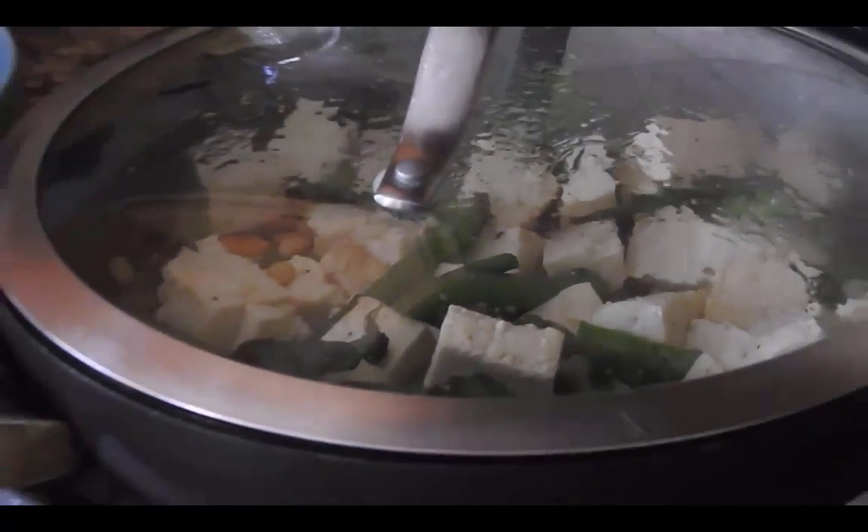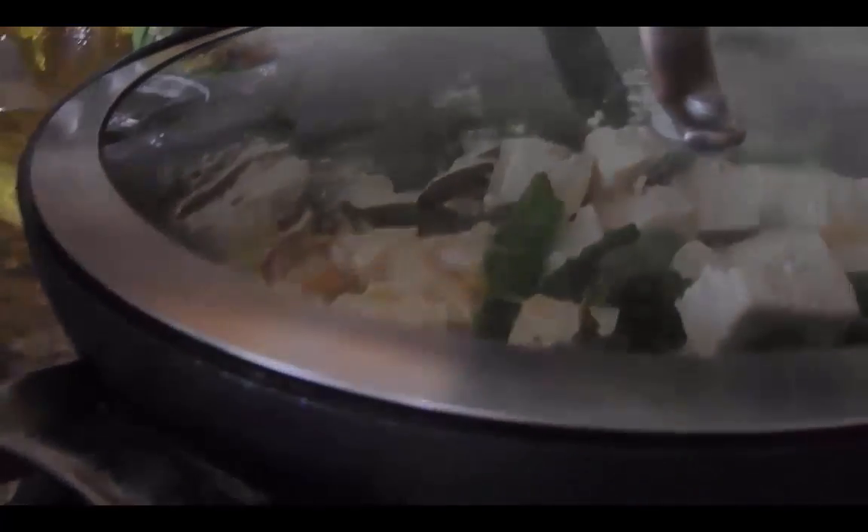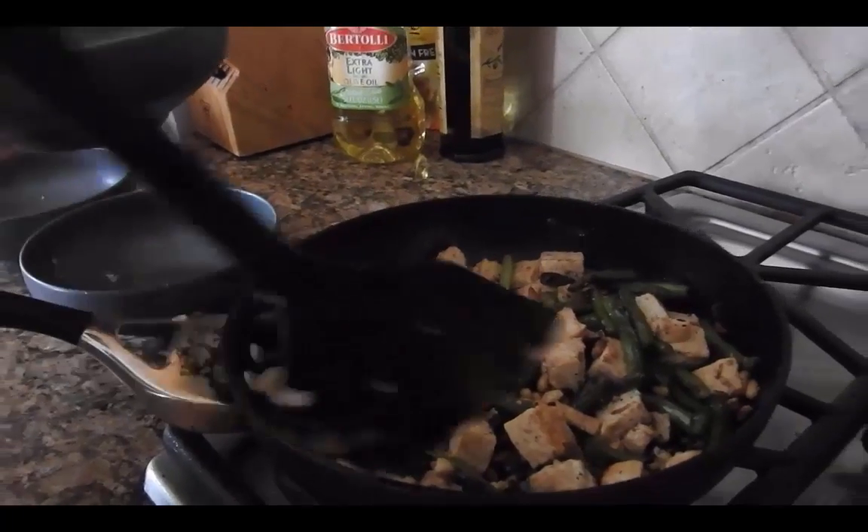Now that the tofu, mixed veggies, and seasoning has sat on the stove for 5-6 minutes, the tofu should be al dente, the vegetables lightly seared, and it should be ready to serve. For the best results, serve and eat the dish hot. And if you want to get fancy, add a splash of lemon juice on top.